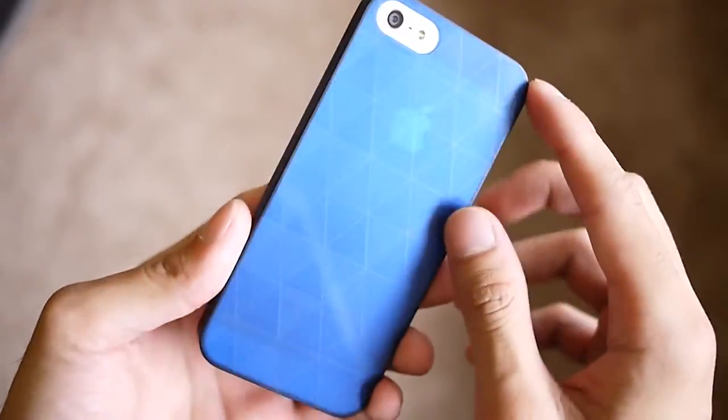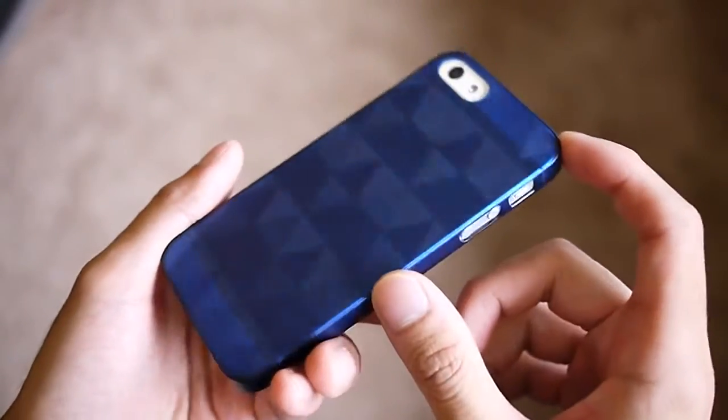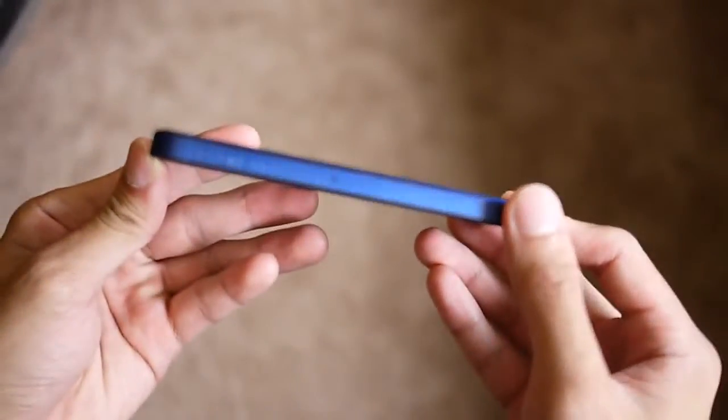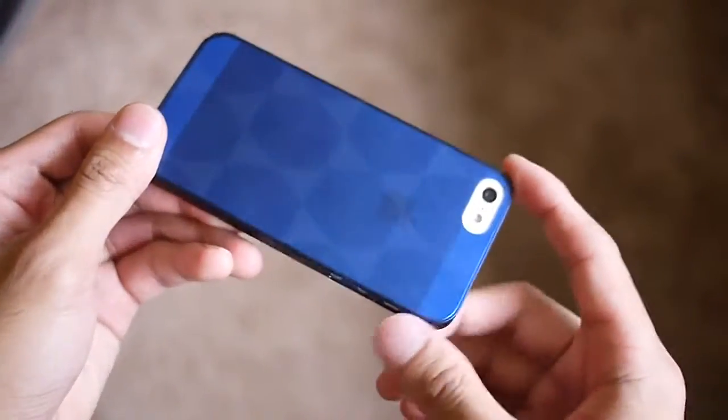This one here is the translucent blue, so you can kind of see the Apple logo through it — it just has a neat effect to it. It's a minimal case, so it doesn't add too much bulk and maintains the handset's very slim profile. You still have access to all the ports and buttons.